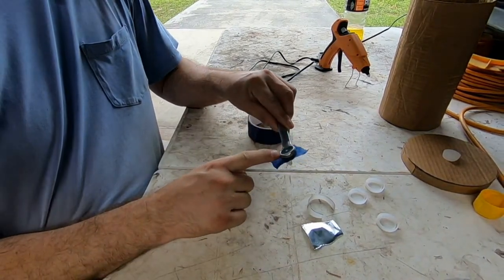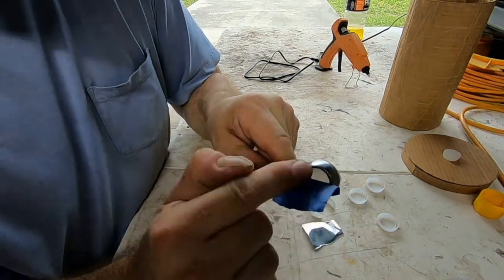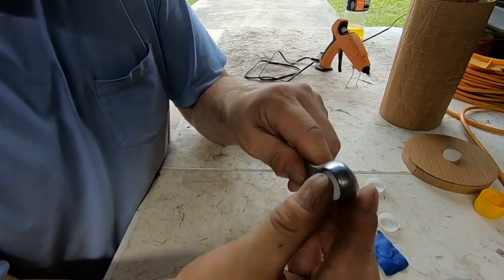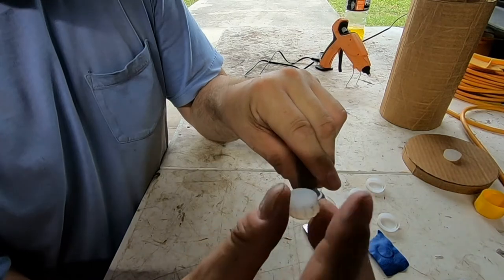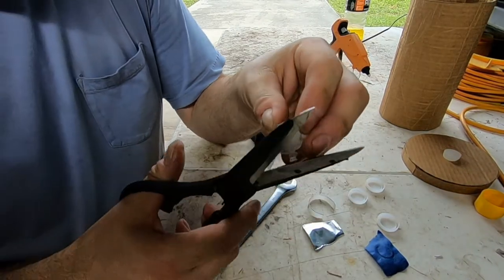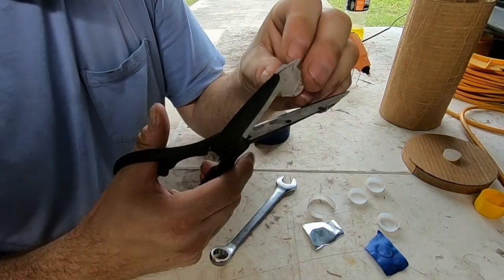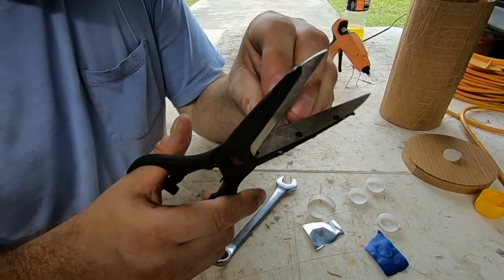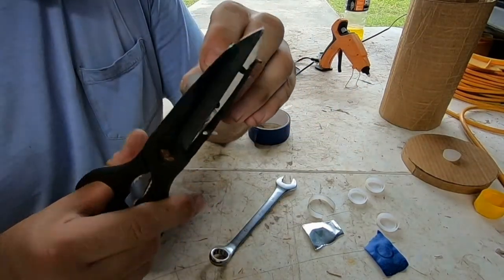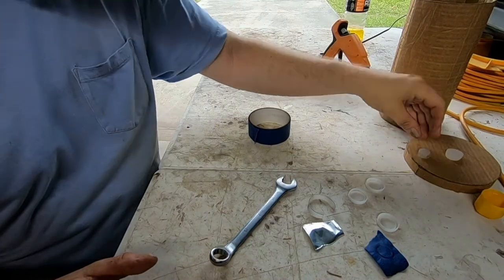The hot glue I poured into the closed end of the box wrench is ready. I peel the painters tape off — I can reuse this tape. Then I take my thumb and pop it through — voila, just like that. All I have to do is take the scissors and do a little bit of trimming to get the excess off.